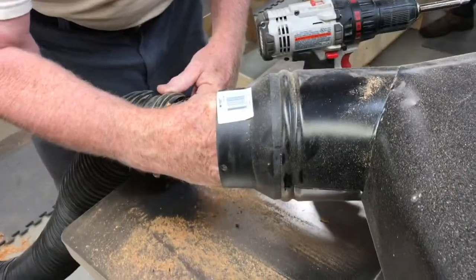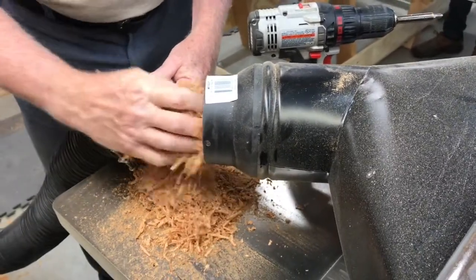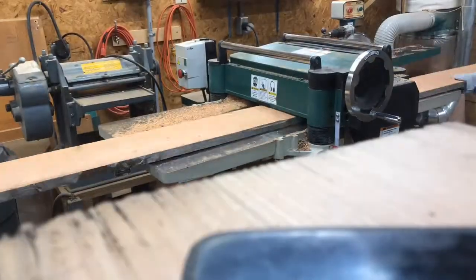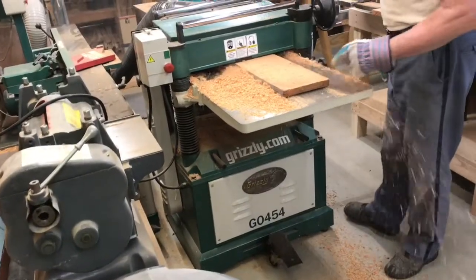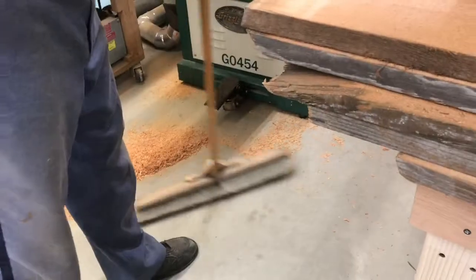When you see sawdust kick back like this, you know you've got a clog. A clog means a longer workday. You could work for a while, but then you've got to stop again. So you might be asking, what makes all these clogs anyway? I'll go through some of the reasons it clogs on us.